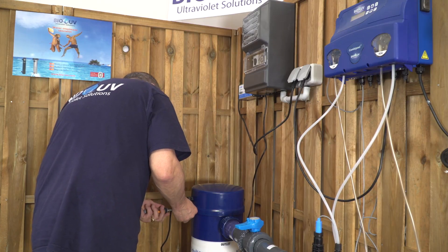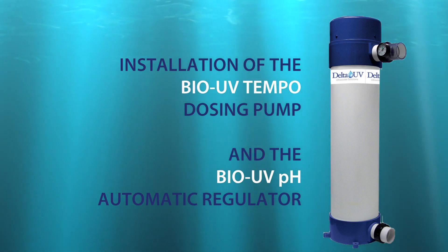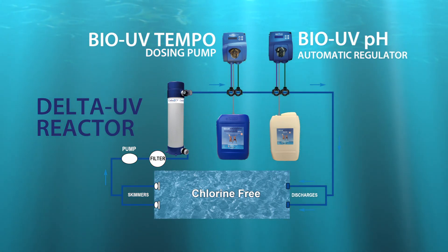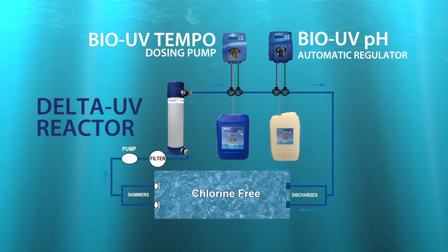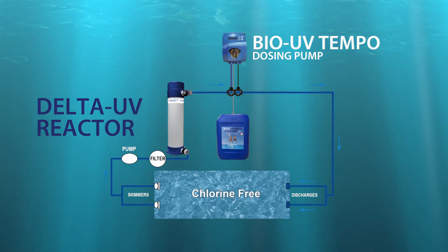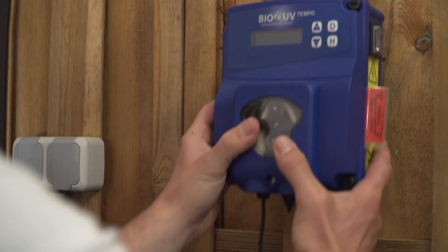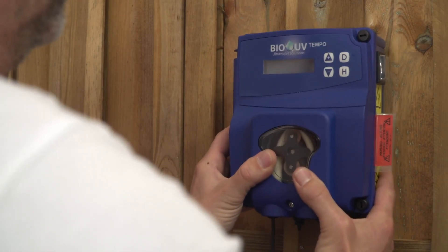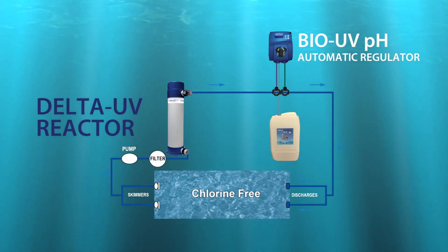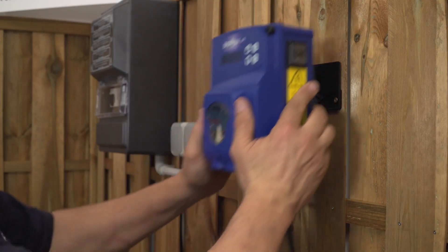Then place the top back onto the unit. In case the system is comprised of an independent BioUV Tempo dosing pump and a BioUV automatic pH regulator, we are now going to show you how to install them. Watch carefully the diagram again. The two units are plugged separately. First, install the BioUV Tempo on the wall, which provides small doses of active oxygen every day. Then you will also install the BioUV automatic pH regulator, respecting carefully the inspiration and injection pipes.